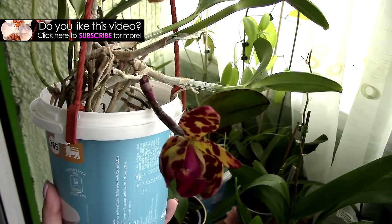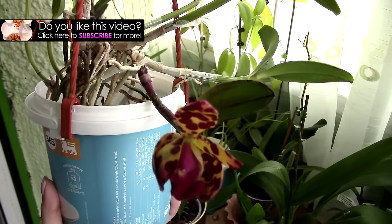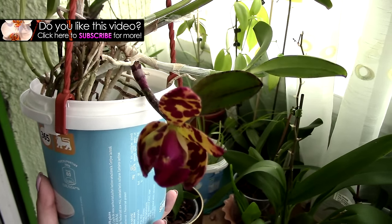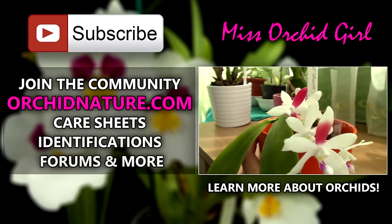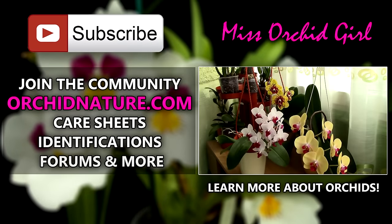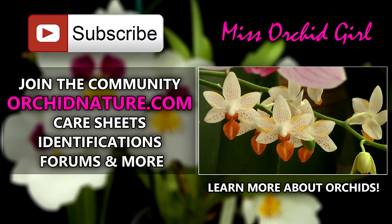Thank you for watching! If you'd like to see more videos from me, simply subscribe to my channel — I post on a regular basis. Feel free to leave comments, suggestions, or questions in the comment section below and I'll get back to you. If you click on the left side of your screen you'll be directed to workinnature.com where you'll find care sheets, identification sheets, and you can also talk to us in the forum section. On the right side of your screen you can click to watch another orchid video. Have a great day and see you next time! Bye!